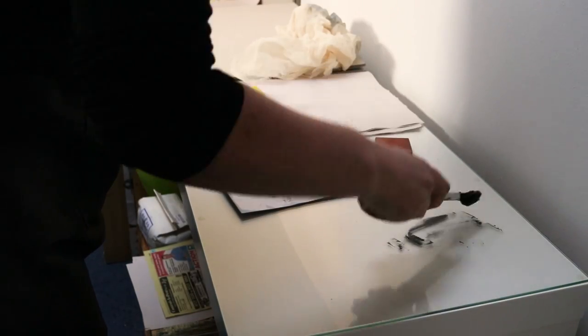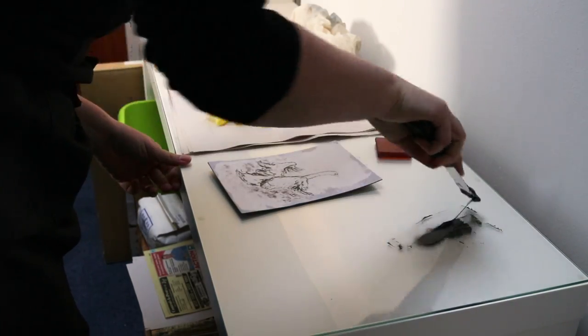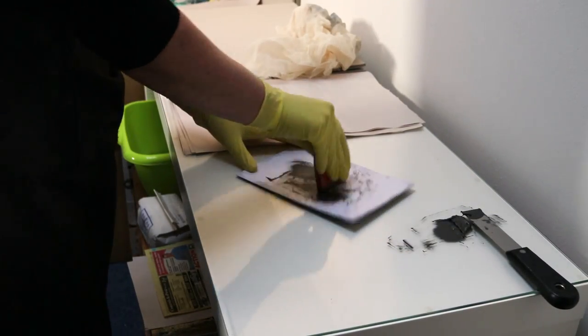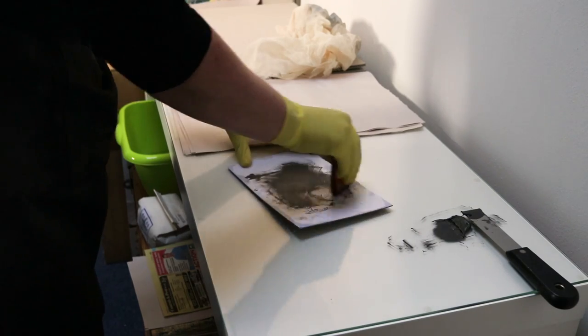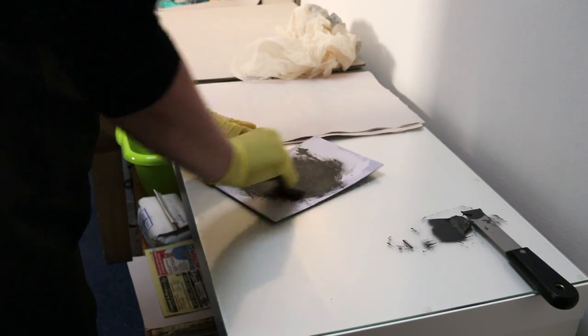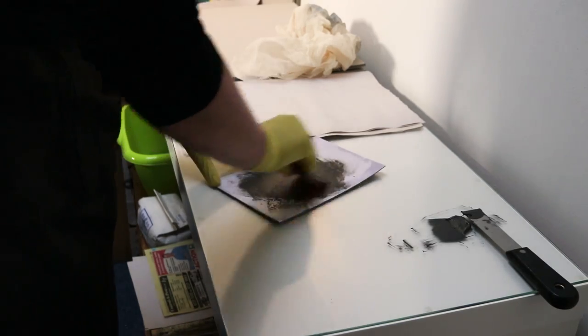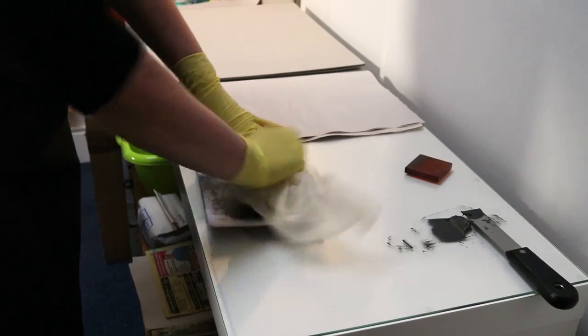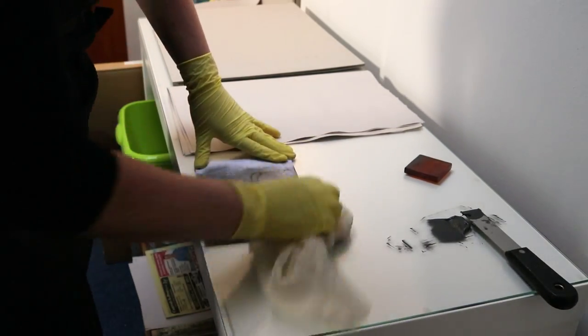The ink I'm printing with is some Graphic Chemical Company graphite etching ink that was rescued from a faulty, dried-up tube returned to the shop I worked at in Australia. The ink had hardened at the top of the tube and couldn't be squeezed out, so we cut it open at the base and decanted whatever usable ink we could get out into a small jar. It was still quite stiff, so I mixed in a touch of Caligo wiping compound, which loosens the ink up and makes it easier to wipe back.